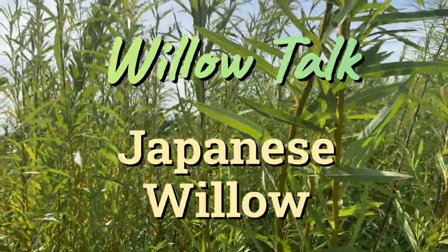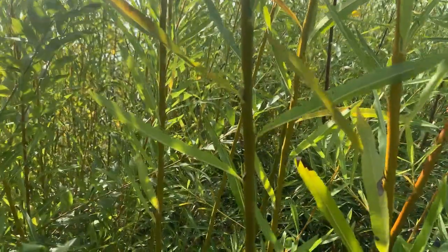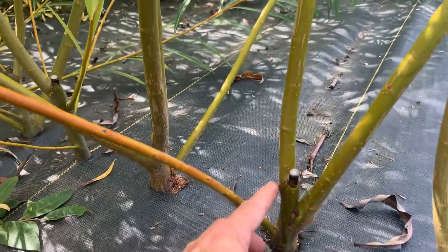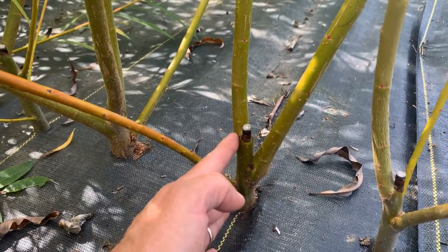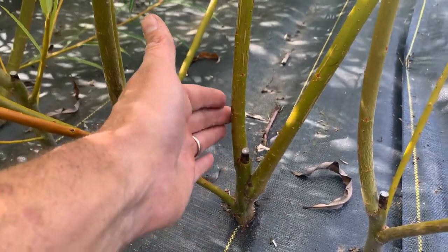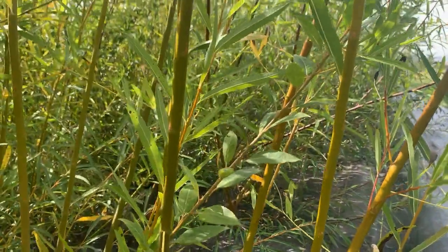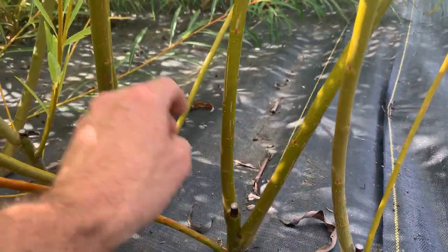I guess it could be a basketry willow for giants, because it grows so fast and the rods are so big it would be very difficult to weave. Just to give you an example of how fast growing this is, this cutting right here we put into the ground last February and it took root, leafed out, and those tiny leaves became these huge branches over the last six months. These branches are probably 10 to 12 feet tall now.